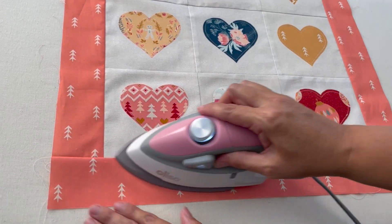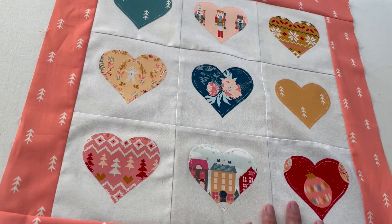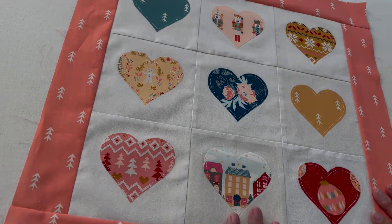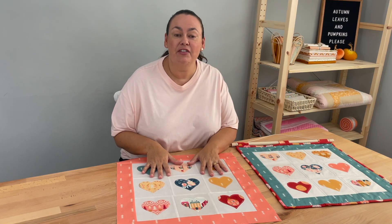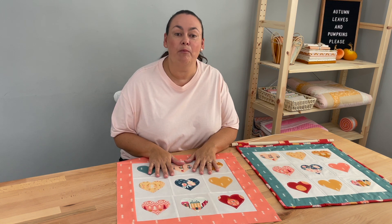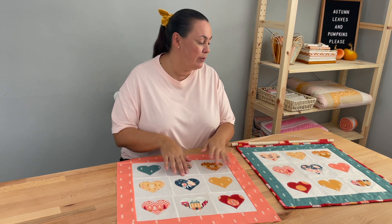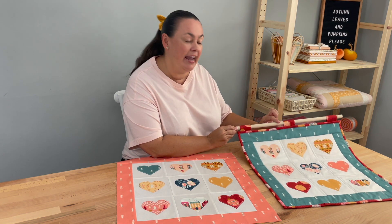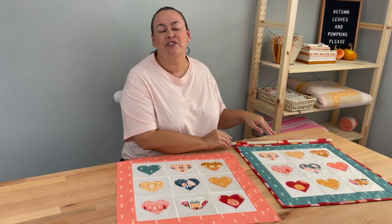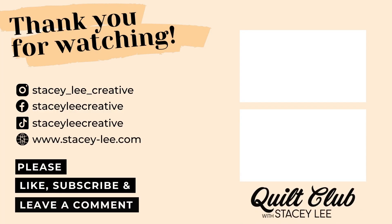And now I've finished my little quilt top for my quilted wall hanging — what do you think? I think that's looking super cute! Now we've finished the quilt top, you can find the full supplies list and cutting instructions on my website stacey-lee.com — you'll find the link in the description below. Next week we'll be moving on to quilting the quilt top and making the little loops to hang it with a wooden dowel. Thank you so much for joining me, and if you're enjoying the videos please like, subscribe and leave a comment.